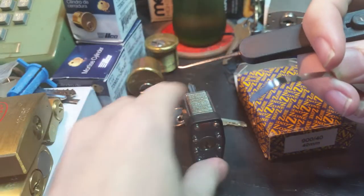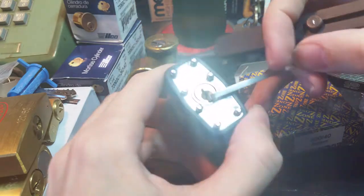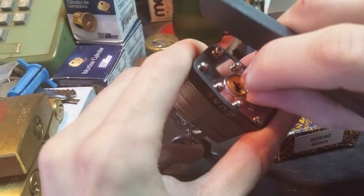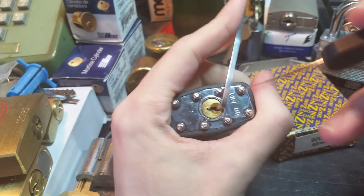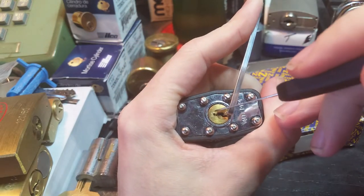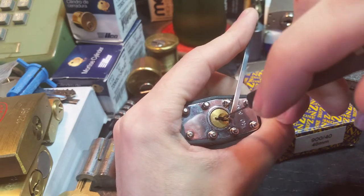I'm gonna try picking it with the pocket pick that Rick had sent me a couple months ago. So let's get ourselves set up here, and keep an eye on the movement of the keyway as best you can. I'm gonna try to stay out of the way.